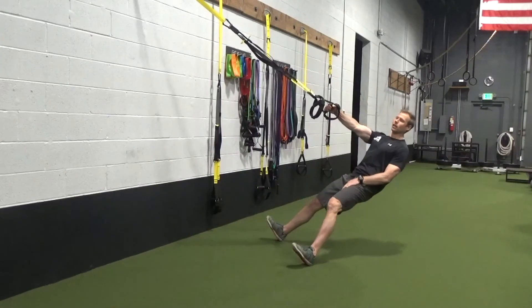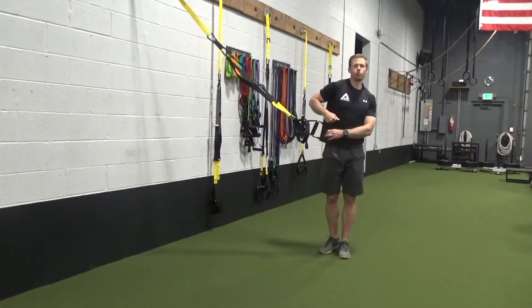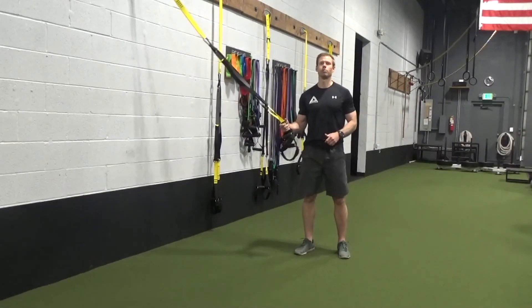When you finish your set, step back and out of it versus pulling up with one arm and rolling your shoulder over to finish. It's a single arm TRX row.